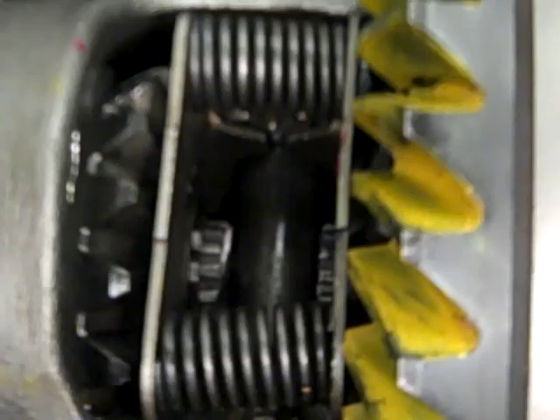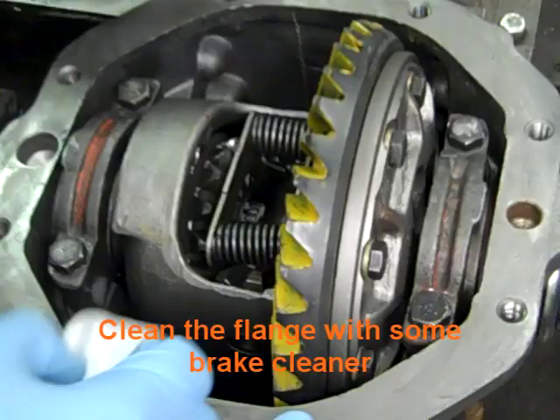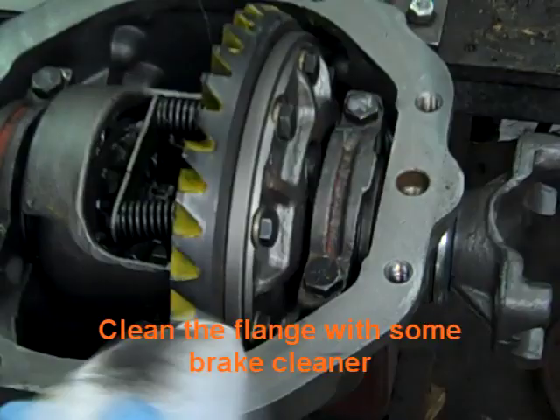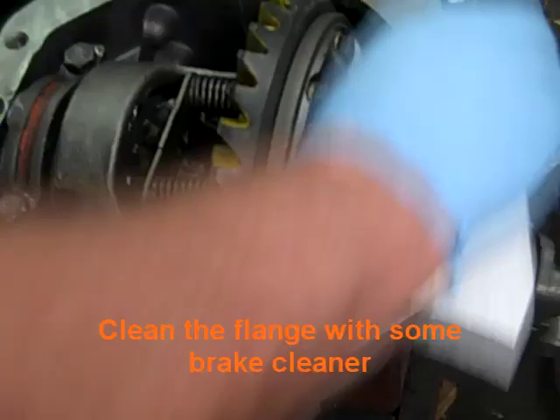That's why we prefer when you send a differential in — we can check the stub axles and get it set up with how the posi has been rebuilt. Next we're going to clean this flange with some brake cleaner, get it off pretty good. If we don't remove all the grease, the gasket won't seal properly.